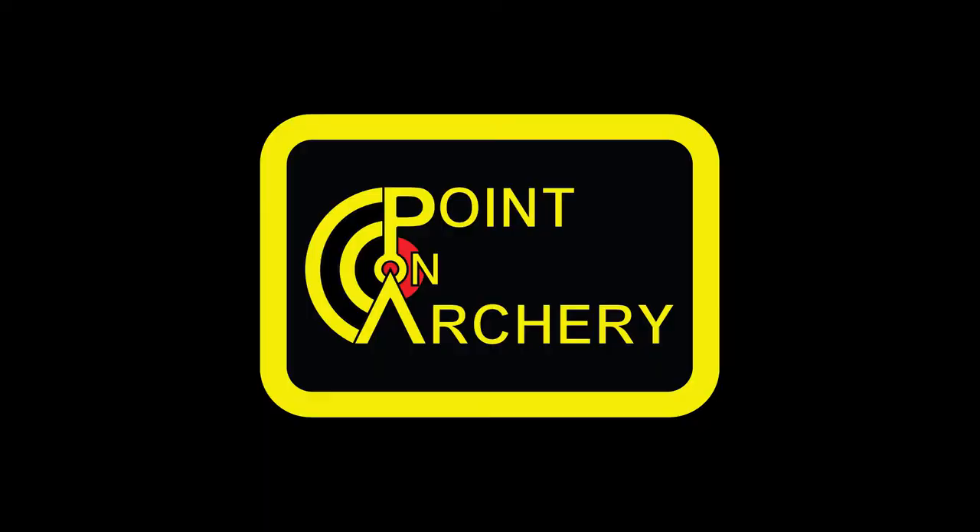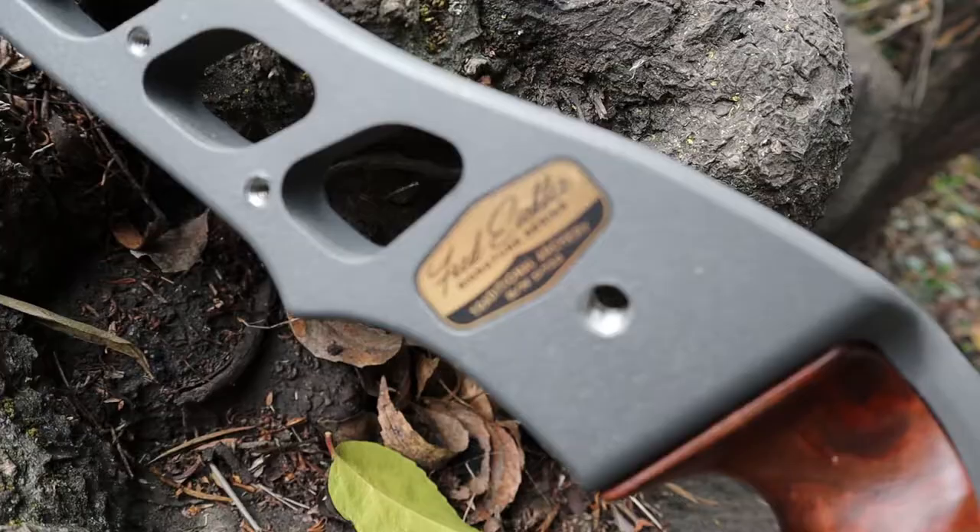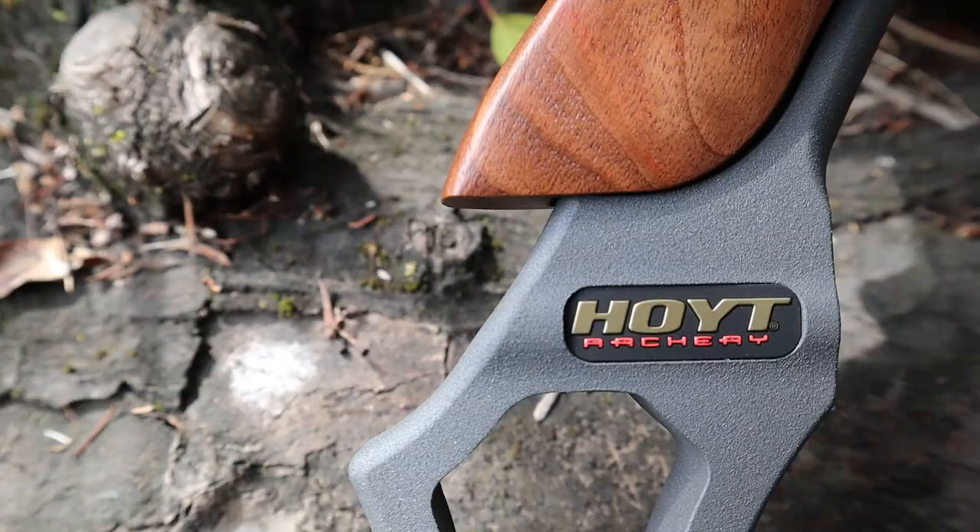Hey everybody, today we're going to be taking a look at the Hoyt Satori. Hey guys, welcome back to Point On Archery. My name is Brad, I'm your host today. And today we're going to be doing a first impressions of the Hoyt Signature Series Fred Eichler Signature Series 21 inch Satori. Let's get into it.